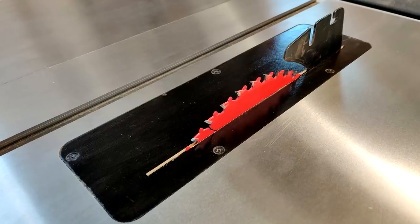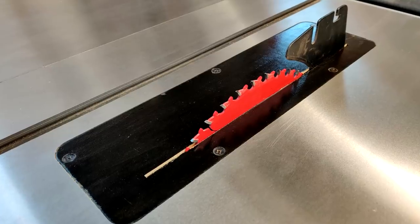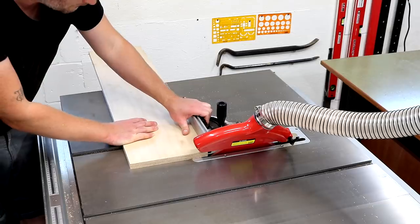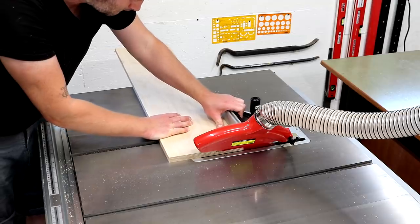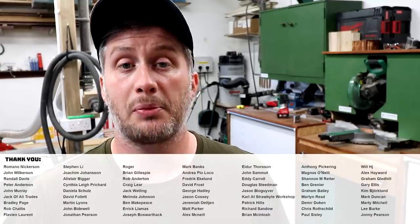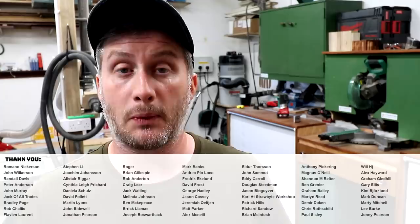These took less than a couple of hours to make and they work great — they're a huge improvement on the original. As I made three, I shouldn't need to make any more for a while, which is nice, and whenever I need to adjust the angle of my table saw blade I can just use the original aluminium insert plate. I hope you enjoyed the video — please subscribe to my channel for more weekly woodworking videos.